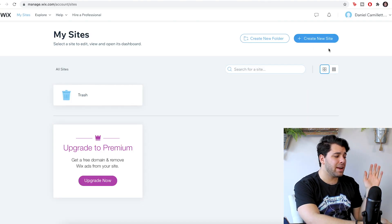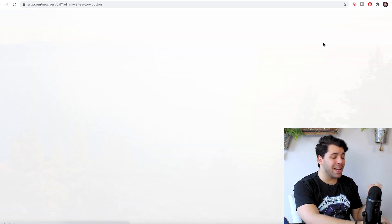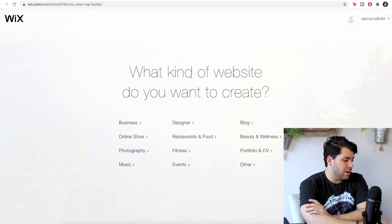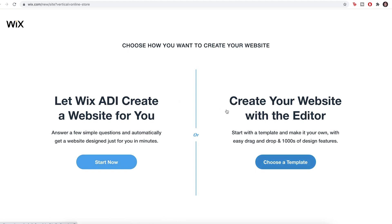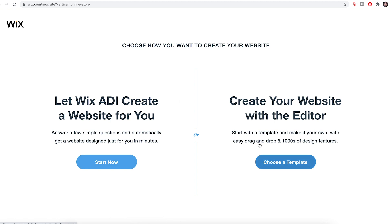Once you are signed up and have created your Wix account, you might see something like this. What you're going to do is click Create New Site. So today we are an online store. What kind of website do you want to create? You have two options — I'm going to create the website with the editor since I'm pretty crafty, but you don't need to be a designer by any means to do this.